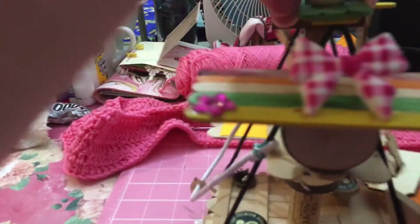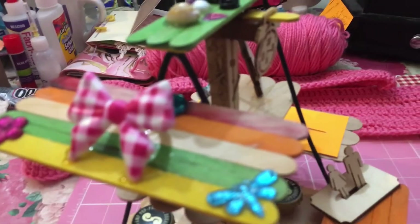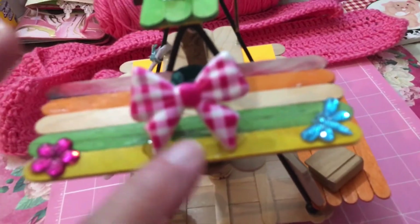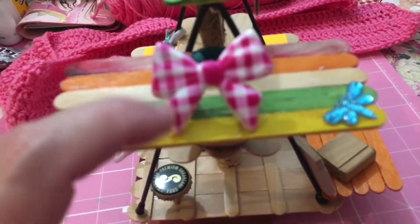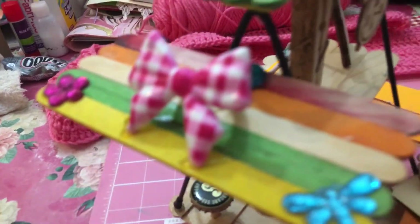On this shelf I have glued this flower here, this dragonfly here, and this round piece here. And then this is like a ring of a bow - a pink bow, white and pink. It's like a big ring, so I glued it here and I glued the two points of the ends of the bow here.